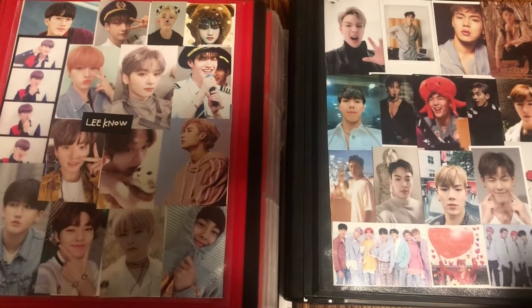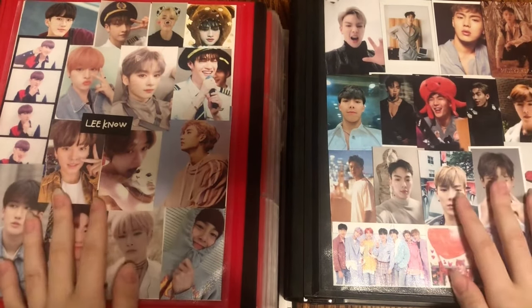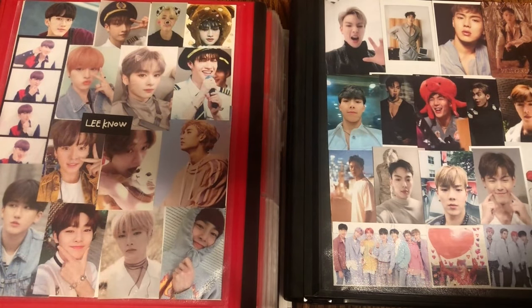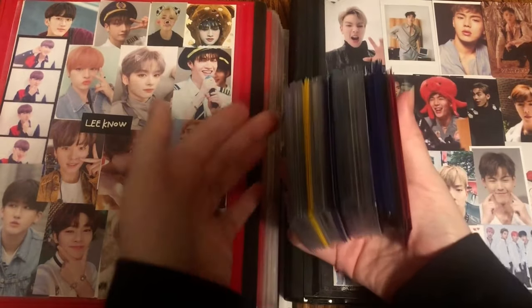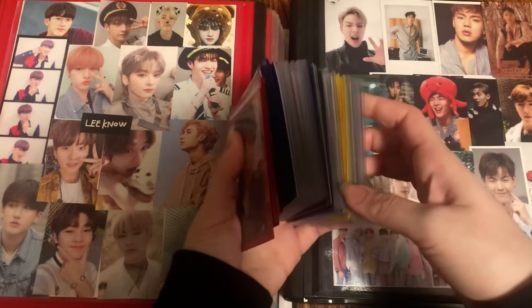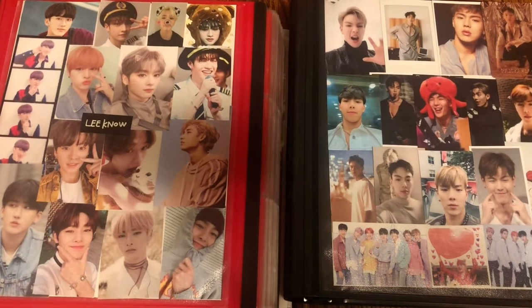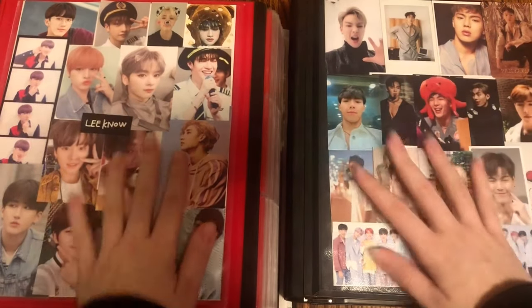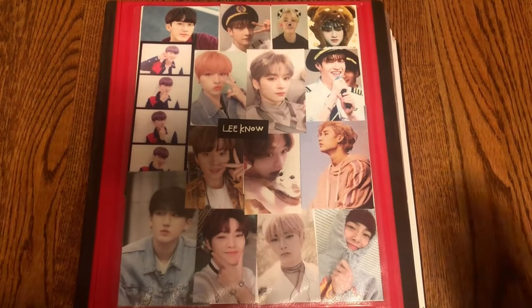Hello everyone, welcome back to my channel. Today is the start of a new organizing video. We have quite a lot to put away today — this is the stack of photo cards that I have, it's about 110 photo cards give or take, so it's a lot. There's also a bunch of larger item stuff as well, so super excited — let's just hop right into it.